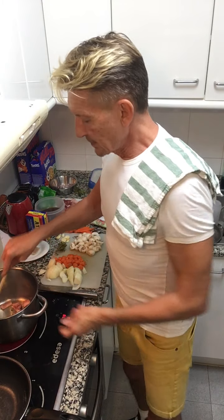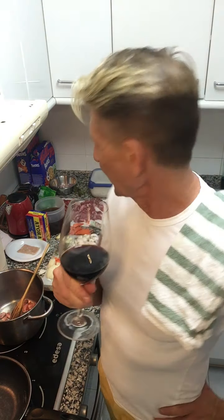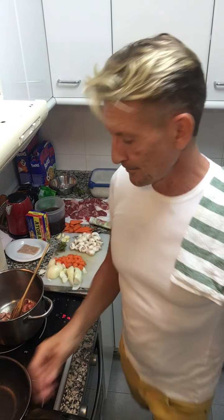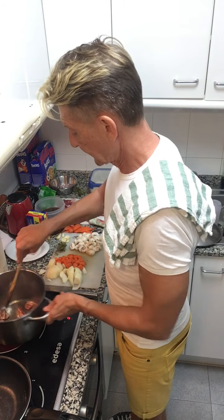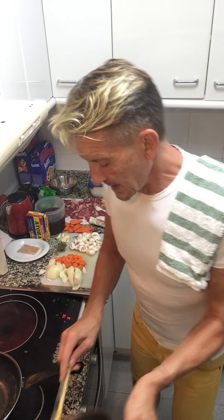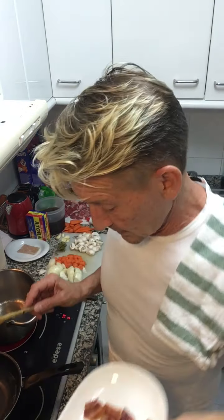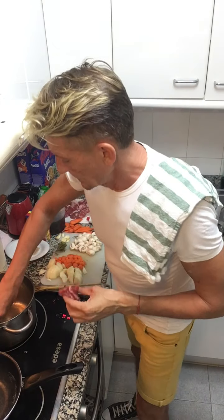I'm going to take the lardons out. I want to keep any oil that's come out because I'll want that oil later. The oven's also on and preheating at about 250 degrees. The bacon is now cooked to how I want it — nice and crispy with some color. I put the pan back on and now we're going to brown the meat in the oil produced from the bacon.